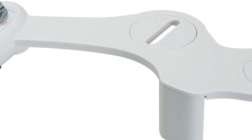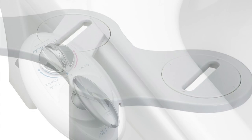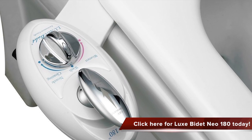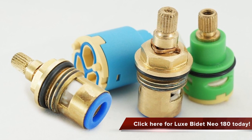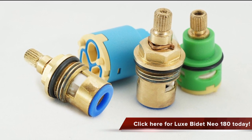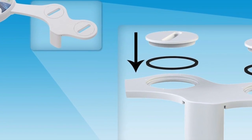The Looks Be New 180 Dual Nozzle Fresh Water Non-Electric Mechanical Bidet Attachment features strong metal and ceramic core valves, the same as those used in high quality faucets. It comes with all necessary accessories, including standard size metal braided hoses for water connection. It is easy to install and has a sleek and innovative design.